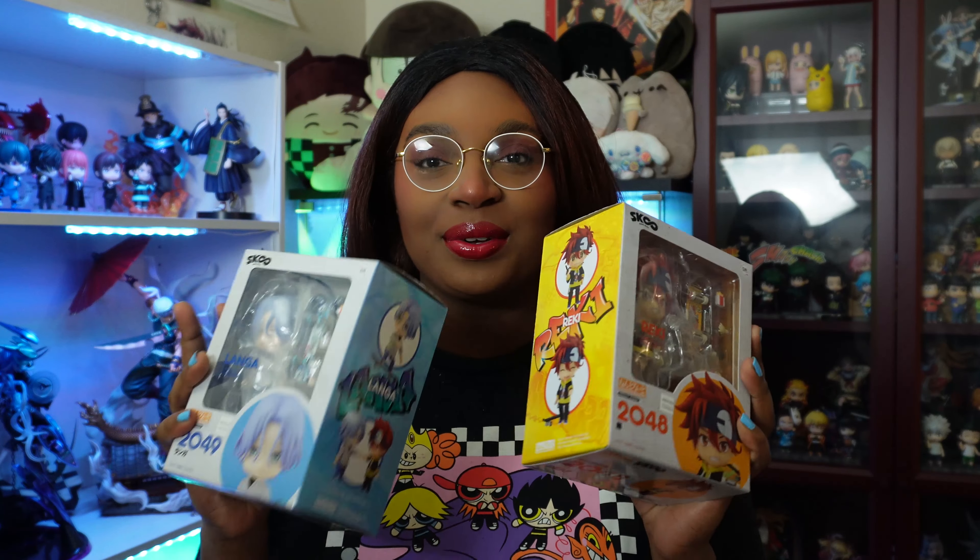I never got to unbox these. I almost forgot — I was so focused on getting that last haul out that I almost forgot to unbox the rest of it from the previous month, from June. That's what it was, the June haul.